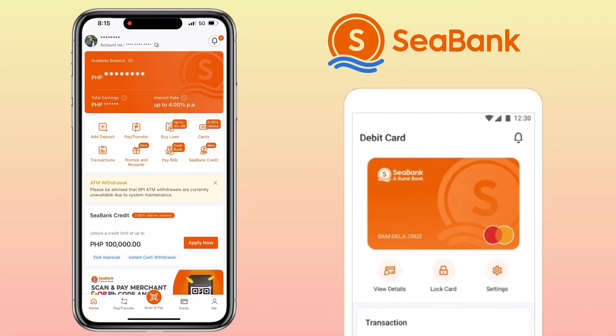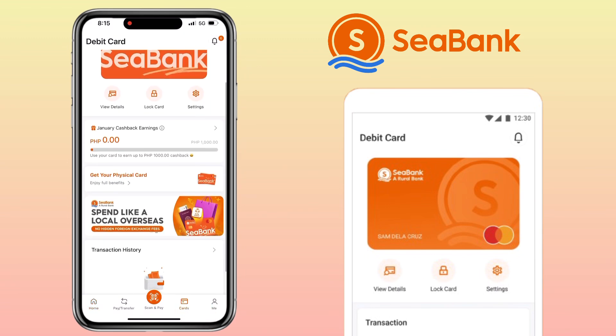Now let's dive right in. First, let's open the C-Bank app on your phone. Once inside, look for the card section, scroll a bit, and tap on 'Get your physical card.'